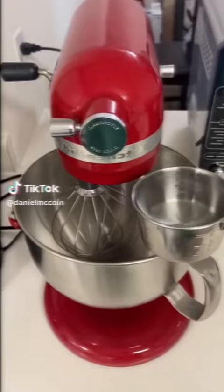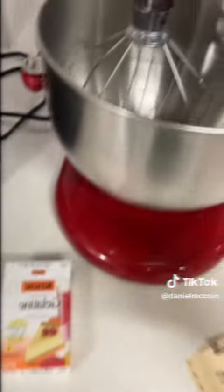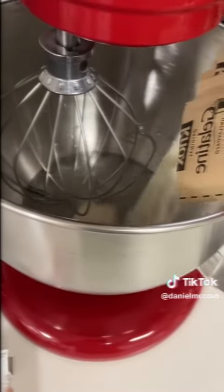Hi guys, I'm making marshmallows! Add 1 cup of water into the bowl. Add 6 packets of gelatin into the bowl.